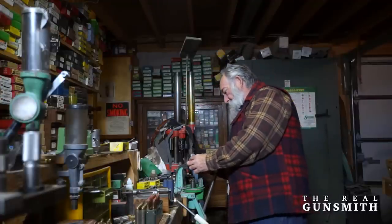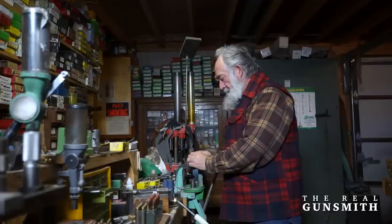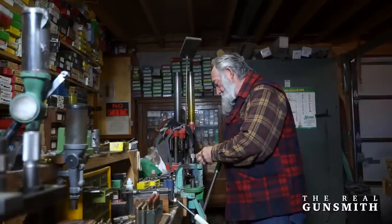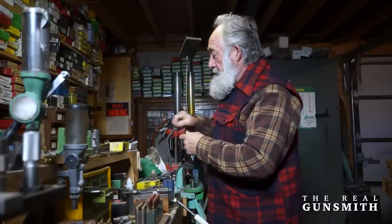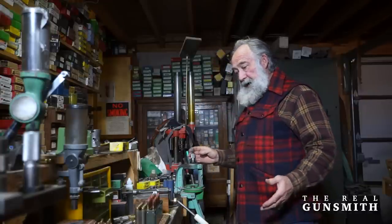All these dies have a lock screw. Now that we've gone through this whole process, I'm going to tighten this lock screw down so that I can screw the die back in the press and start from that same setting another time.